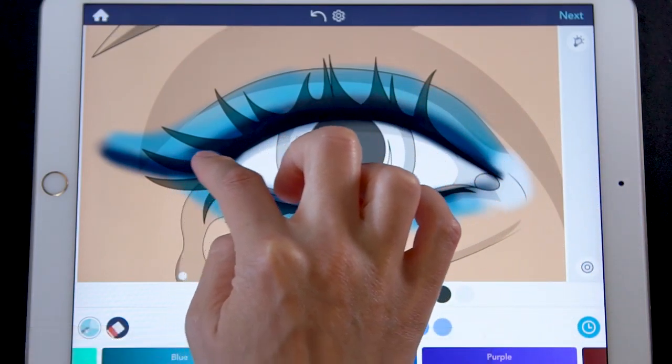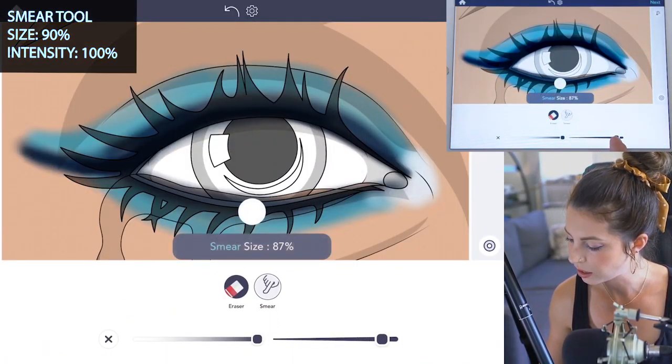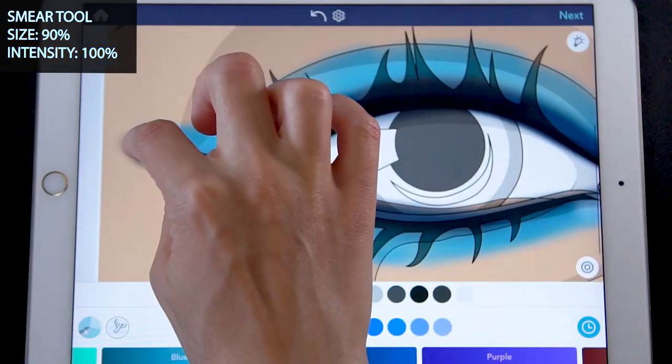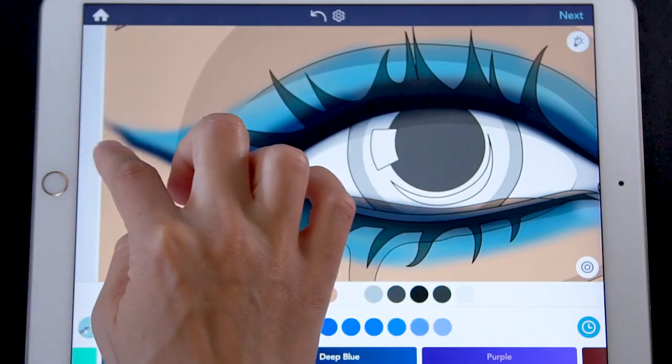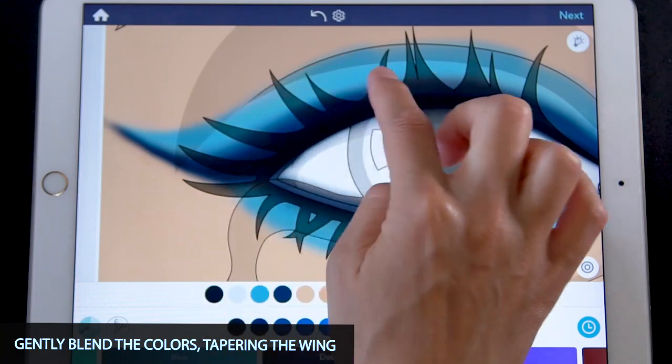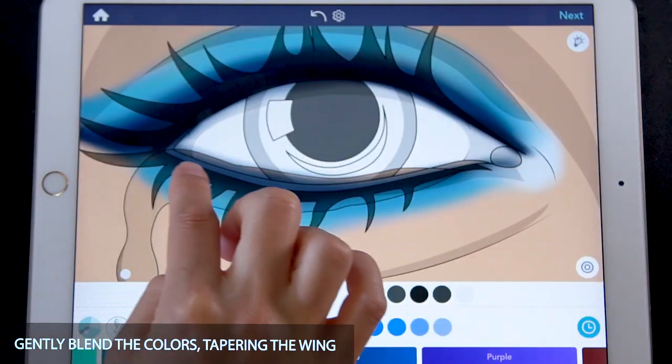Let's blend that now with the smear tool — size at 90 and intensity at 100. Blend the wing to make it really nice and clean off the bottom, and just gently smear and blend all the colors on the lid as well as on the bottom.